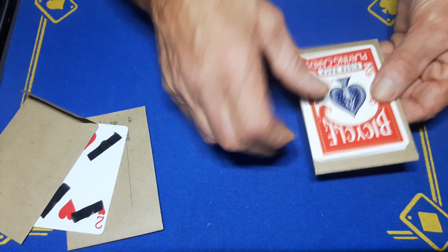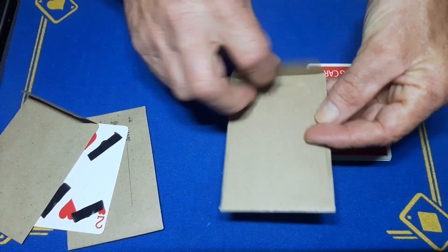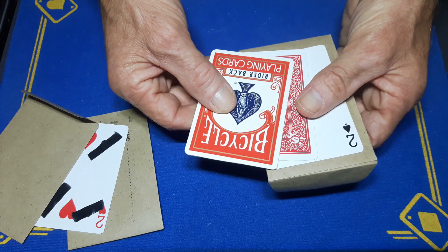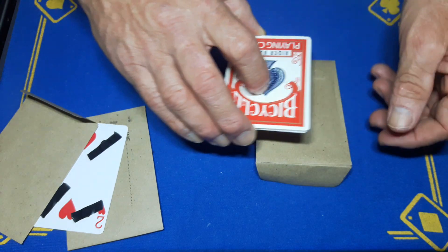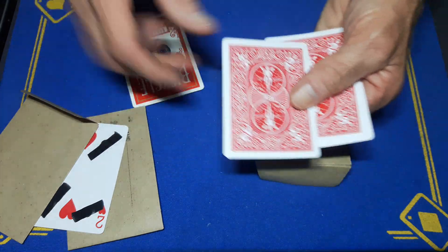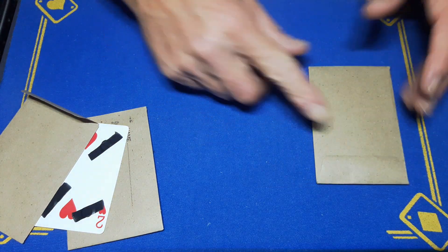Once those are stuck together you'll have something which looks like this — it's got an opening on the bottom with a card in, and an opening on the other side with a card in. So on the bottom of this wallet I have a two of spades, then a double-backed playing card, then a face-down king of hearts, and then my top-of-the-box gaff. This will sit on the bottom of the envelope, but when it's round this way no one is ever going to see it.